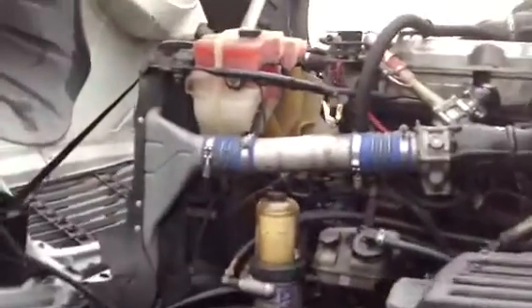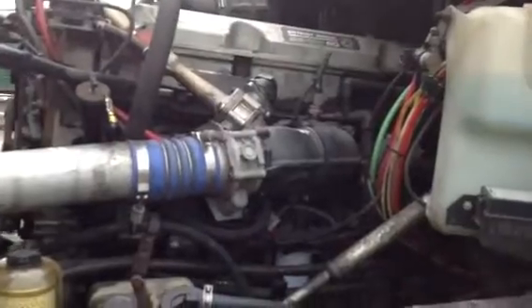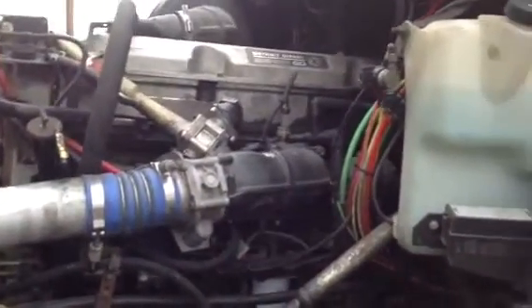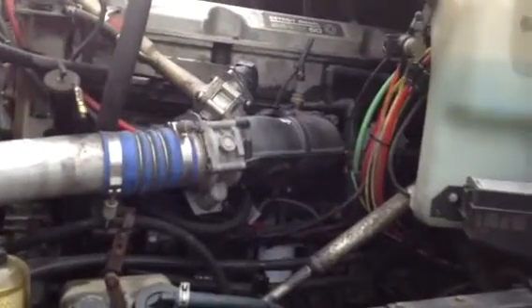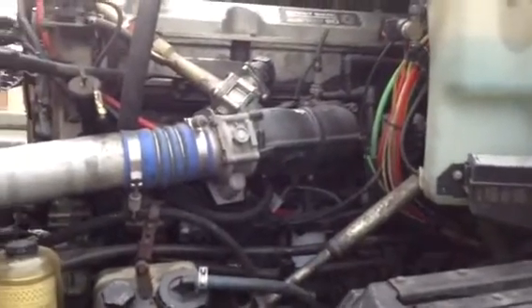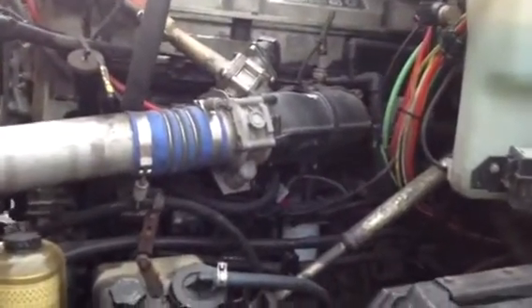Ladies and gentlemen, here I will be presenting a cylinder cutout test. This test is normally used to troubleshoot any injectors that are faulty and not working. Usually when an injector is bad, the check engine light comes on. Here I'm going to be showing you a Detroit 60 series, a 14-liter engine.